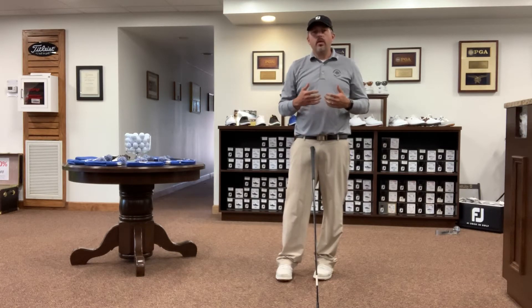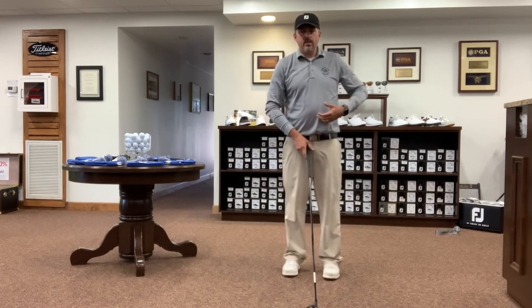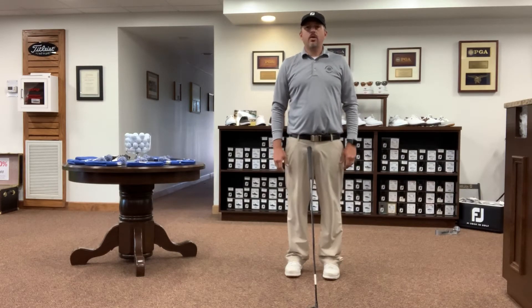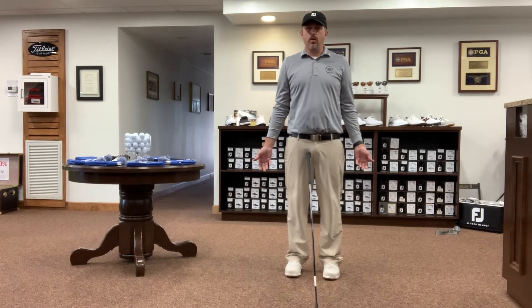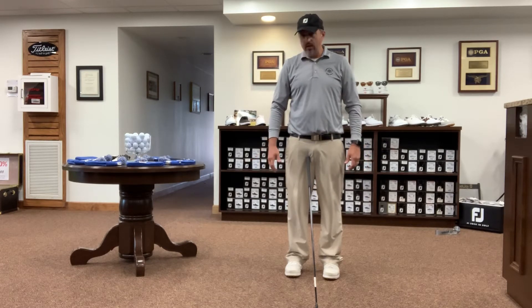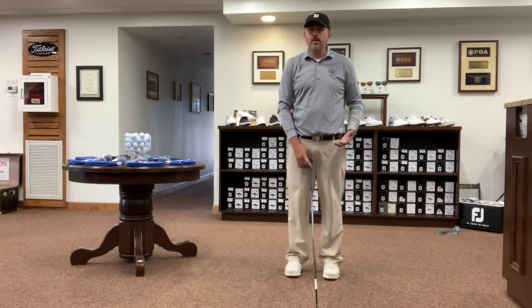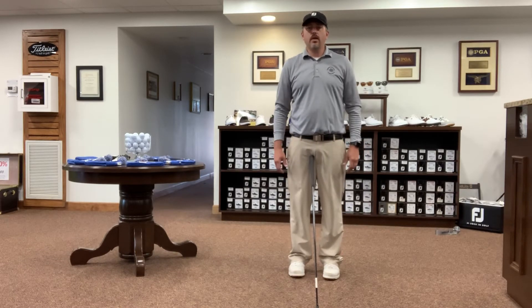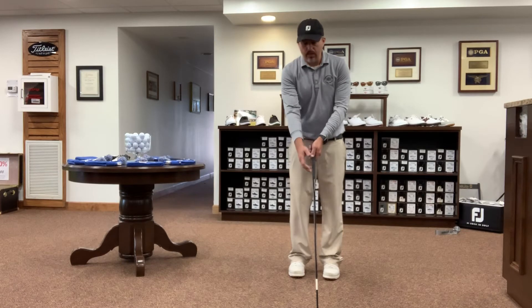It's important that we grip the club properly for the way our body is made. If you stand very relaxed with your arms hanging down next to your side, notice how your hands are hanging. Some people's palms are facing back, some are facing forward, some are facing their side, some like mine are tilted in a little bit. That is all in the link of your arm to your body and how your arm hangs. Everybody's a little bit different. But when we just hang naturally and then bring our hand out in front of us, that position of our hand is how we want to place it on the grip.